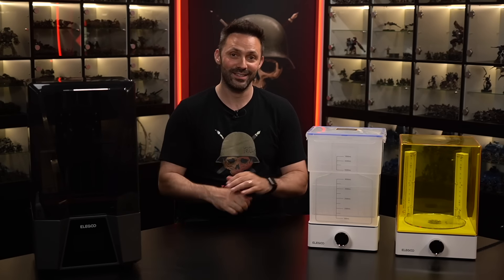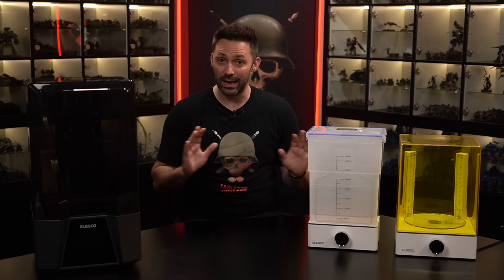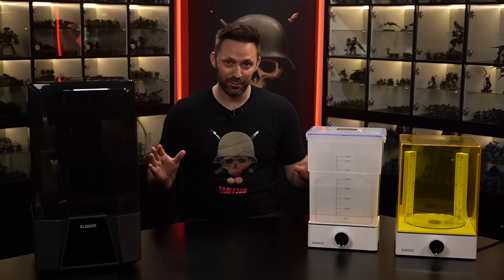Before we get into it, allow me to give a shout out to Elegoo who very kindly sent me this printer setup. Now full disclosure here, this isn't something that I requested at all and up until Elegoo reached out to me, I had never even touched a printer, let alone knew anything about them from a technical standpoint. So when they asked me if I would be interested in making a review video for them, I thought this might be a great opportunity to try and learn how it all worked and take you guys through it from the perspective of a complete beginner.